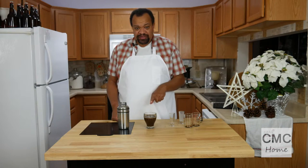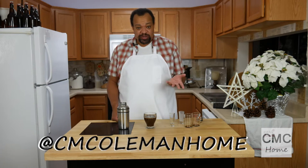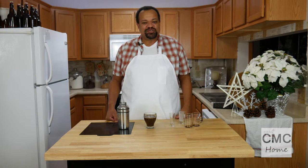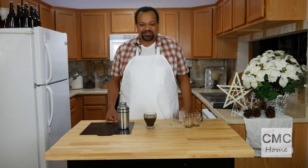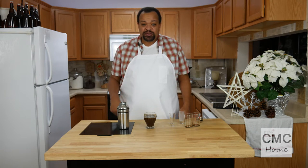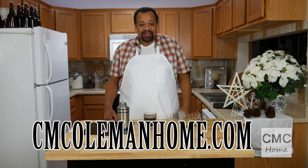I think you're going to like this. If you make this, let me know — you can reach me at most social media at CM Coleman Home. If you have comments, suggestions, or ideas, let me know in the comment section. Don't forget to subscribe by hitting that button.